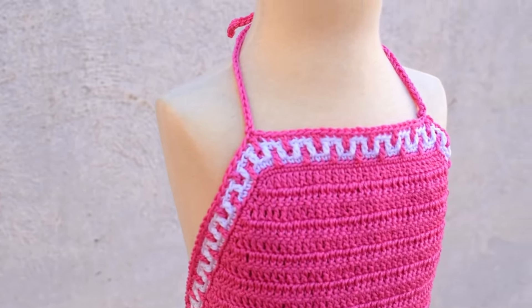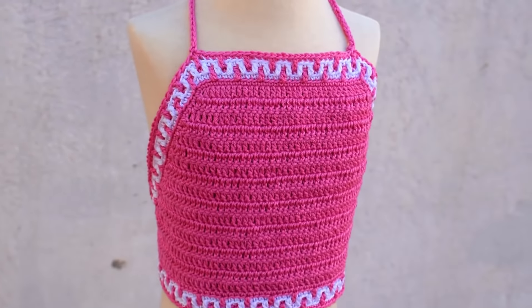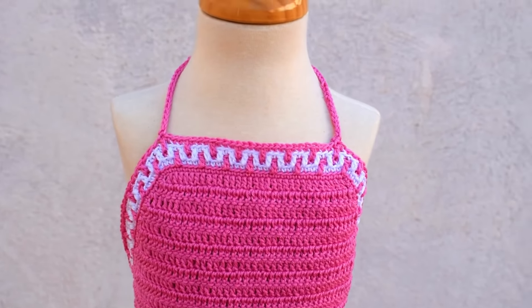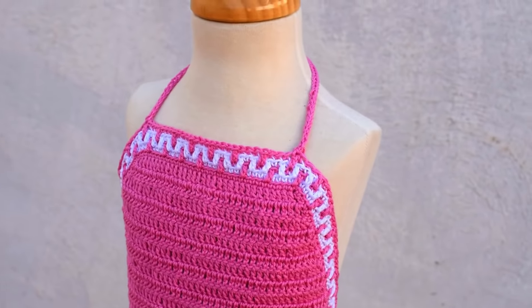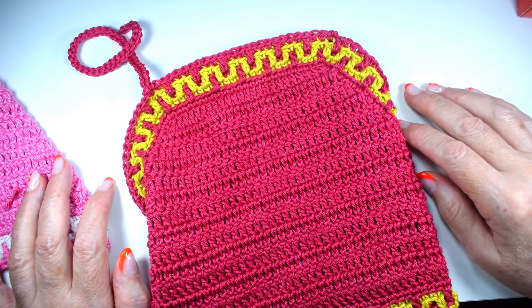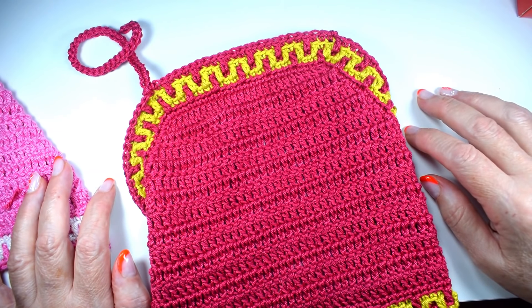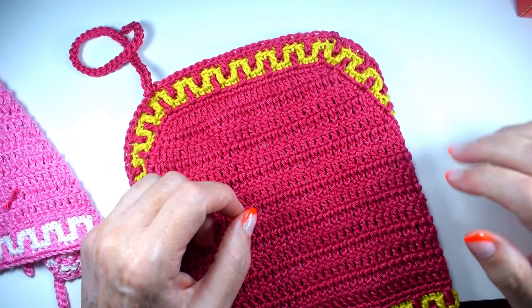¿Veis? Aquí atado a la espalda y luego aquí atado al cuello, para que se vea bien bonito. Pues nada, espero que os guste. Como siempre, muy facilito, ahora para el verano muy fresquito. Muchas gracias por verme, muchas gracias por seguirme y os espero el miércoles con otro tutorial. ¡Hasta el miércoles!